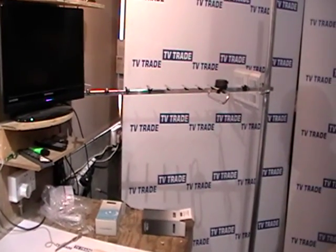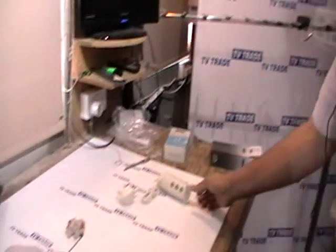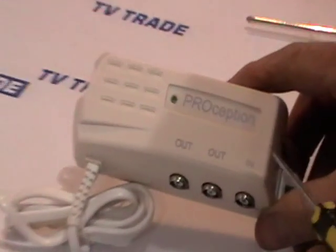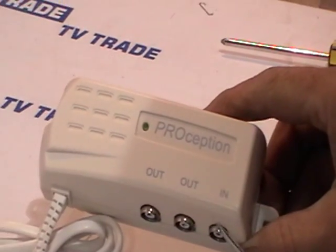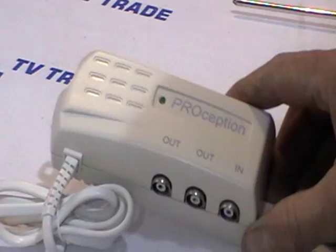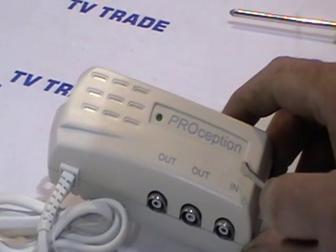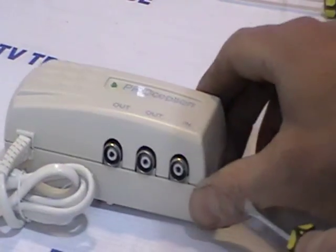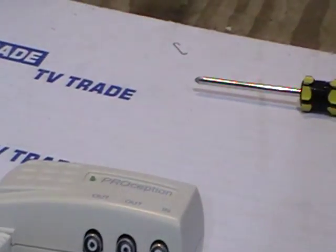The traditional way of boosting signal that people would be familiar with is something like a distribution system, where it simply pulls in a signal coming from an aerial, splits it, and boosts the signal by a certain number of dB. But it's important to remember that it makes no effort to pull in a stronger signal — it's simply boosting the signal that's there already. For this reason, mast amplifiers are generally more effective.